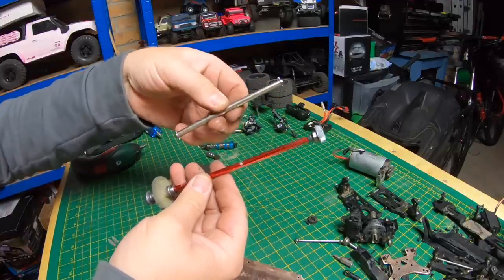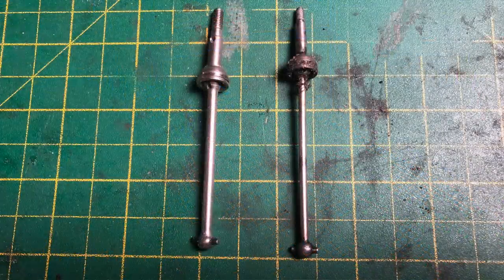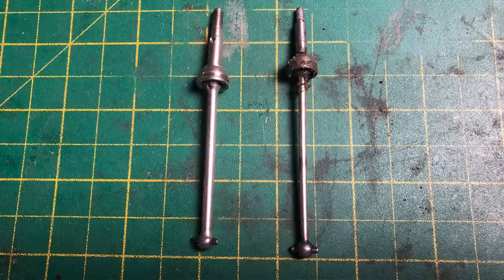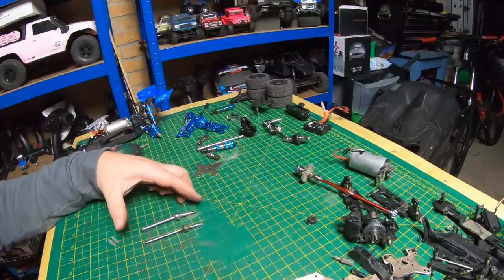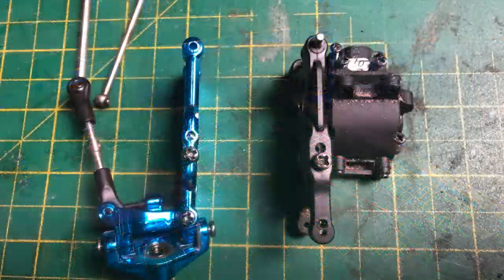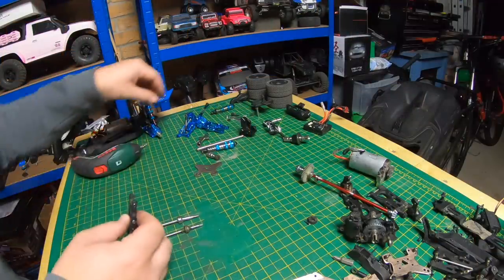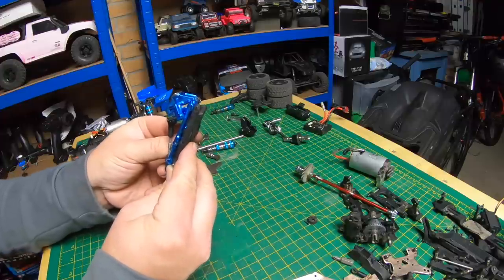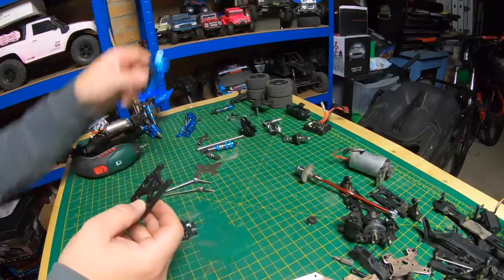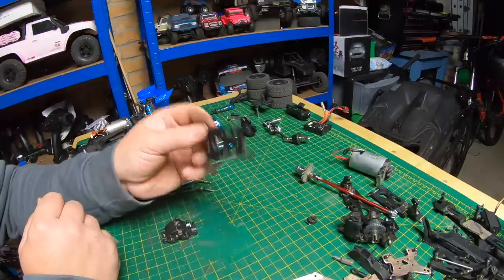The alloy center shaft on the XLF feels like steel rather than alloy and is a lot chunkier — beefier center shaft. On the CVDs, the XLF one is thicker and chunkier with an M4 thread on the end, but slightly shorter. The bottom arms are shorter as well, giving a slightly lesser track width. The WLTOYS is a wider track than the XLF by maybe a couple of millimeters, and that's the same front and rear. Although the plastic arms look like they might fit on the XLF — just with a slightly longer track.